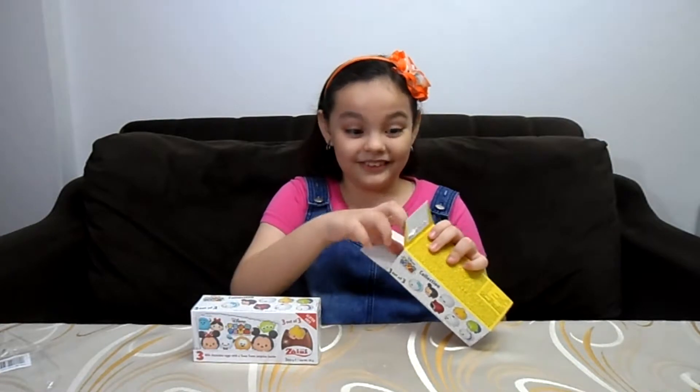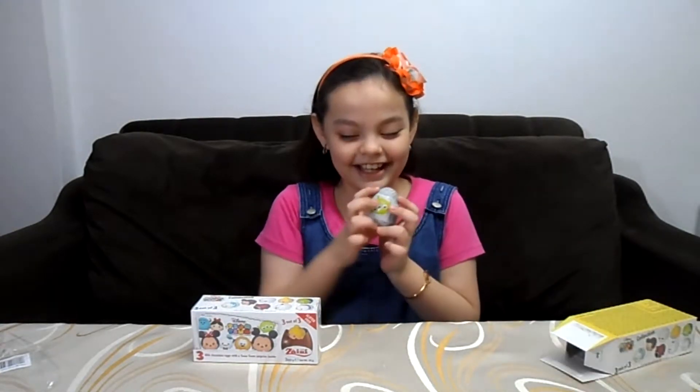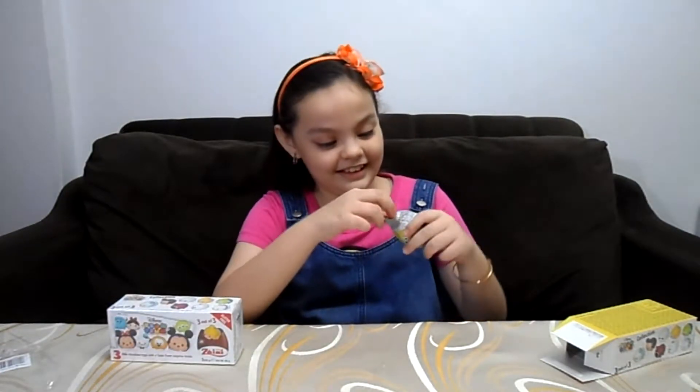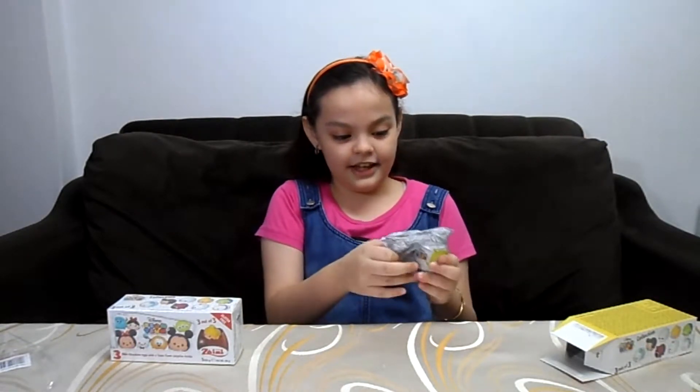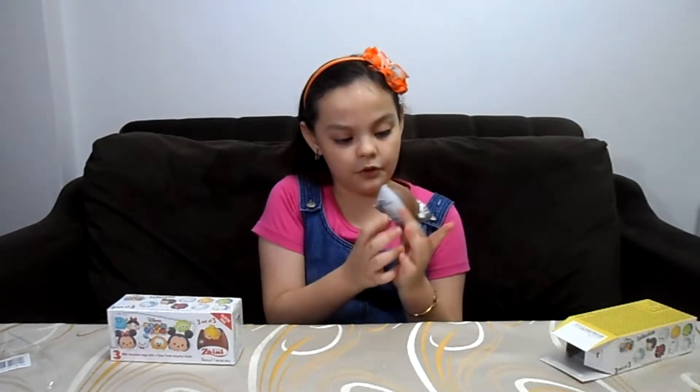I don't know if you can open it here. Wow, this is the first egg. I'm so excited, so I'm going to eat this egg. I love eggs. So I think this is enough open.